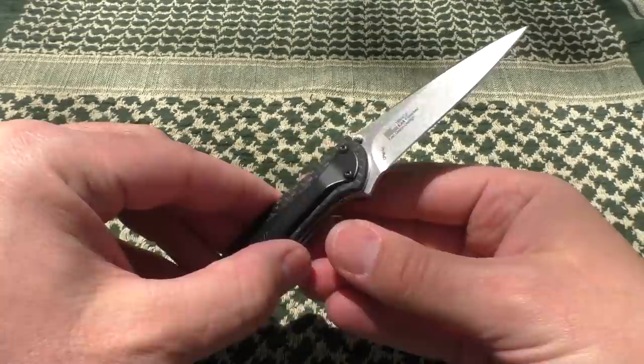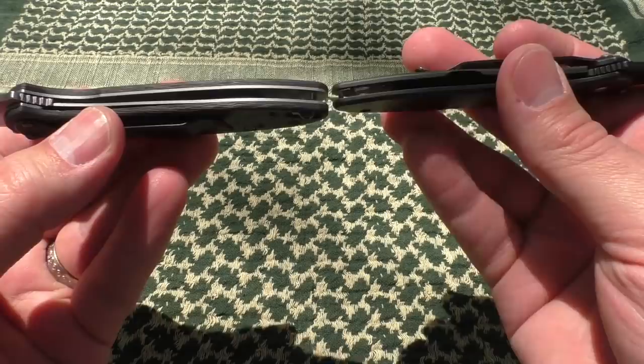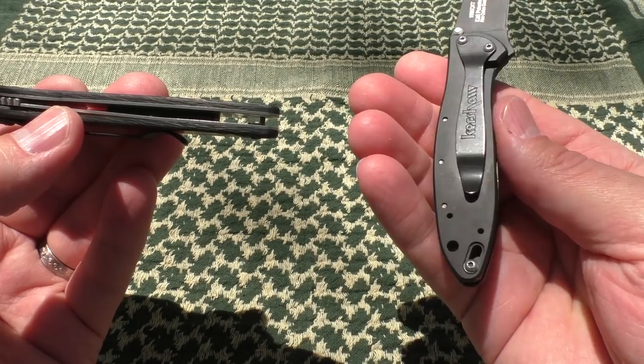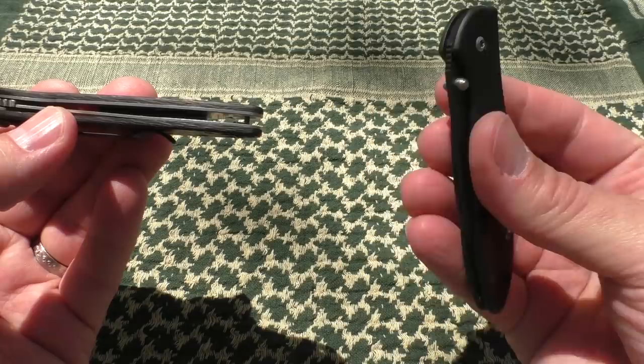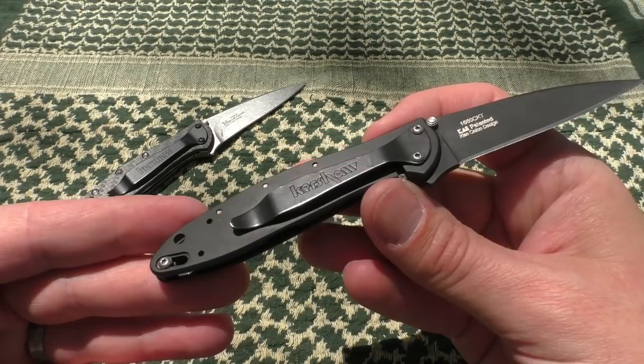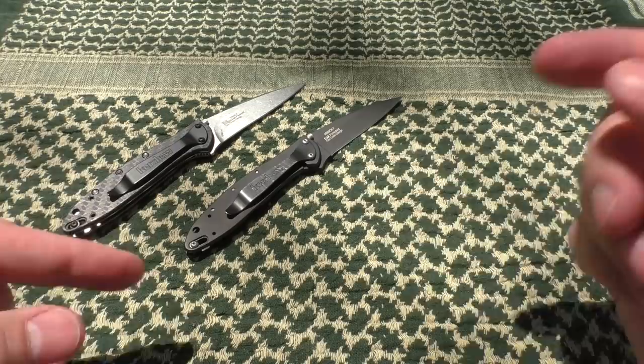Let's get into a couple other versions of the Leek. Number one is the frame lock version. The reason it's a frame lock instead of a liner lock — it's also quite a bit thinner. You can see the difference. If you want maximum thinness in pocket carry, perhaps even waistband carry, this is a really thin one. It may be my second favorite version just because of the thinness and all the benefits that adds. It still has the safety, comes in stainless and this black finish.